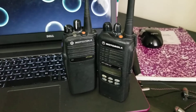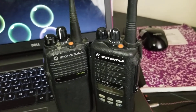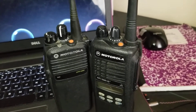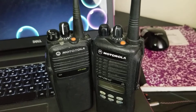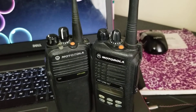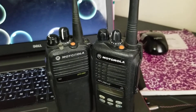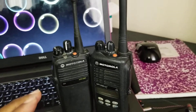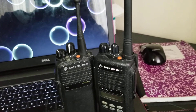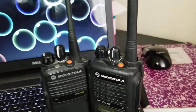I also need to know: if I program these two radios with the same frequencies that my Motorola CP200 has, would I be able to talk back and forth using these radios to the other Motorola radios I have, which is the CP200? Let me show you what I have here.